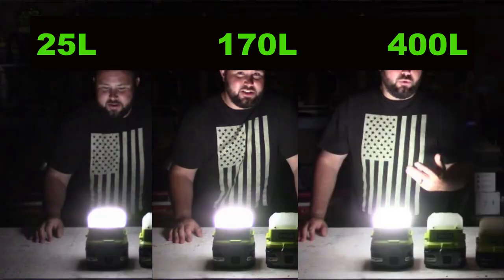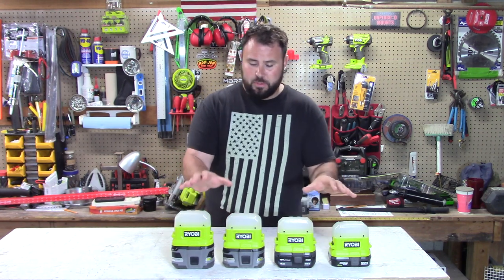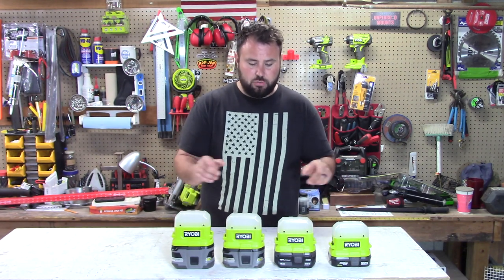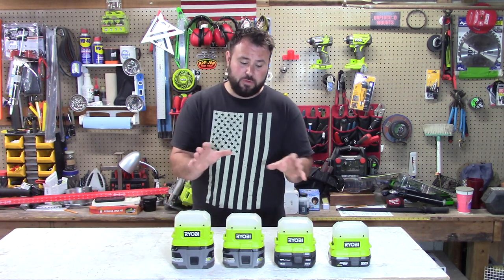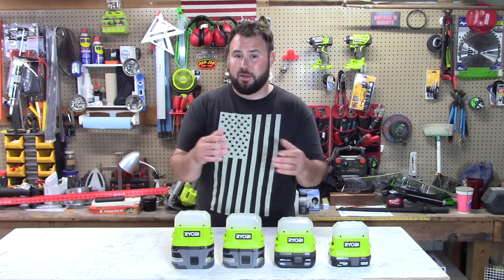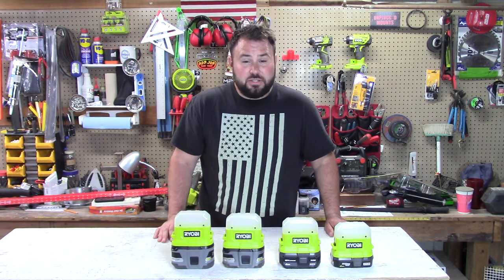Now that you see the big difference in the light levels, let's talk about the test. I'm going to run all of these lights on the 400 lumen setting — not on the 25 or the 170 — and I'm going to tape them and see how long each one runs. It will be time-stamped on a security camera I have, so it's going to be one continuous shot and I'm not going to alter the time. Then we'll see what the real run time is on the 2, 4, 6, and 9-amp hour batteries.